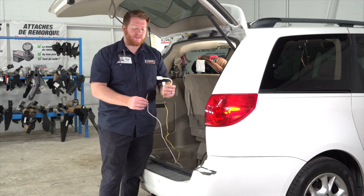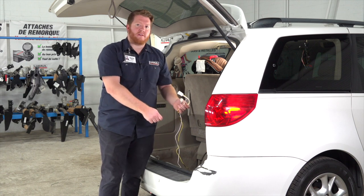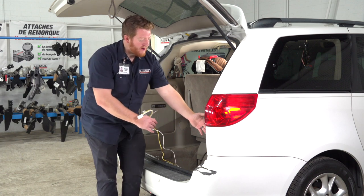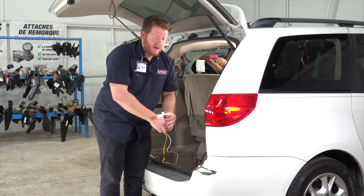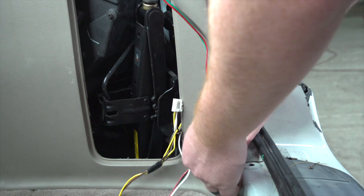Now we're going to take our yellow t-connector and our white ground wire and route them outside of our paneling. We're just going to pull back on it right here, and then take these two wires and towards the bottom of the paneling, pull them through.